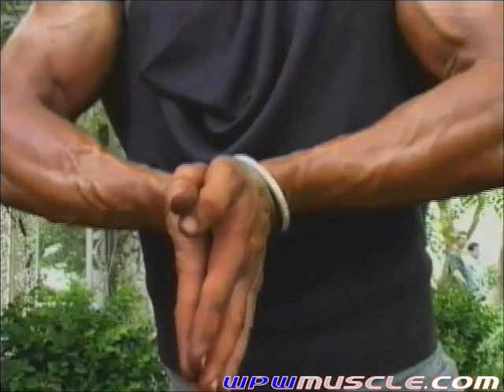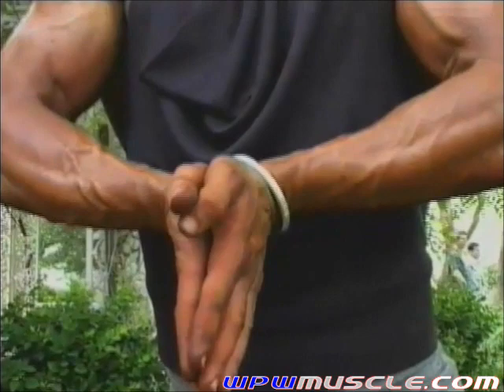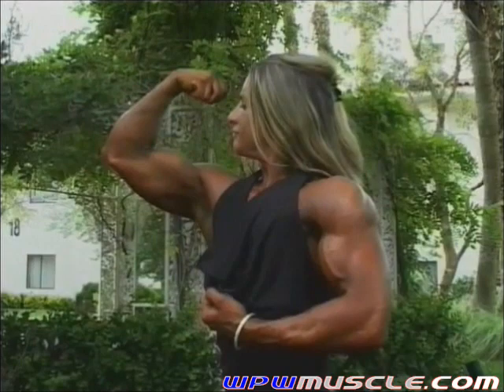Turn to the side again, and bring up your right bicep now. Your left arm is kind of curled at your side. That's it, bring it up. Now work that right arm nice and slow, look over at your arm. Beautiful Dina, keep going.